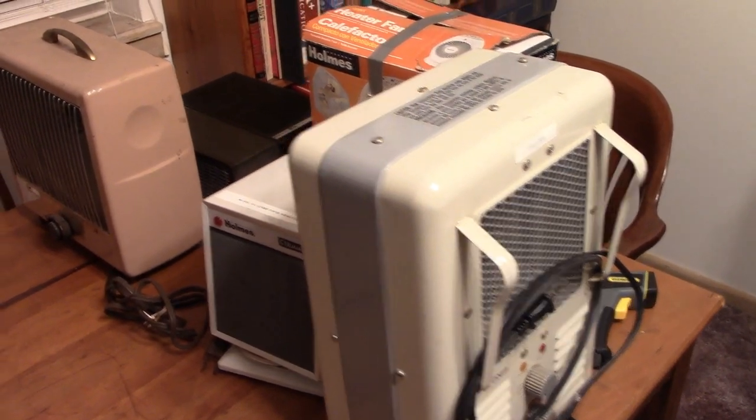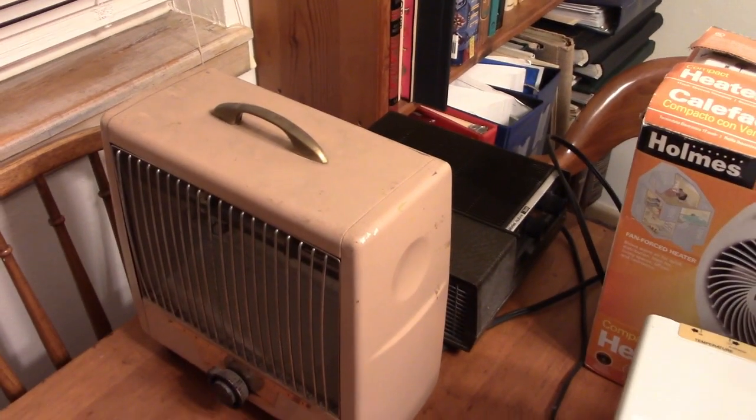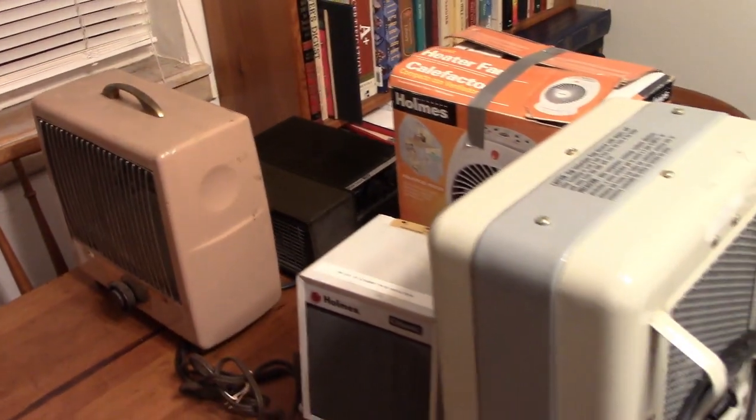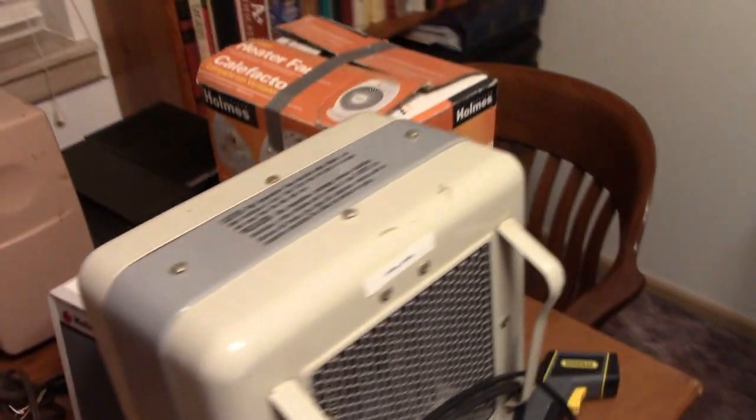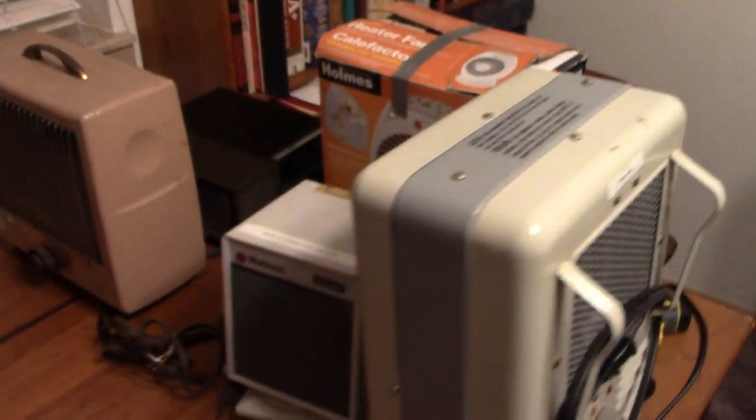Hello everybody. Today I'm going to be testing the portable heaters out to make sure they're ready to go into service if I should need them. I don't think I will, but it's always good to know they're working before I need them.